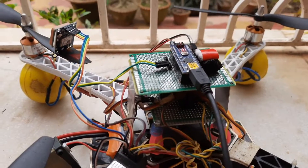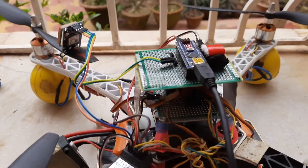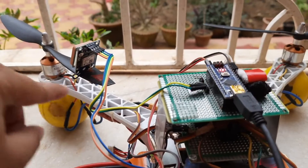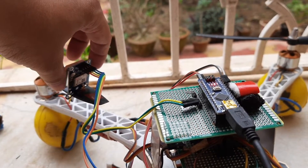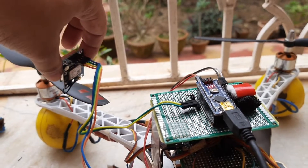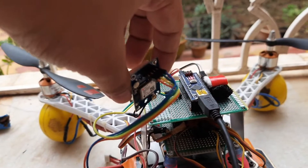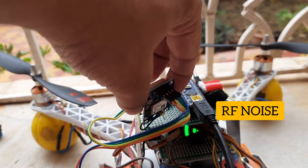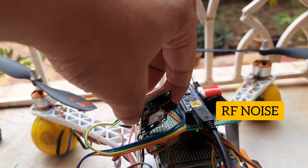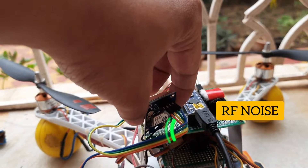What I want to tell you in this video is about a small problem I encountered. As you can see the light is blinking, which means the GPS is able to find and lock into the satellites. But the moment I bring this GPS close to the Arduino module — see, I have brought it close to the Arduino module — the LED has stopped blinking.